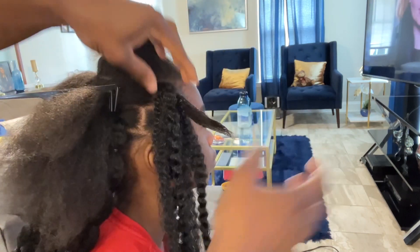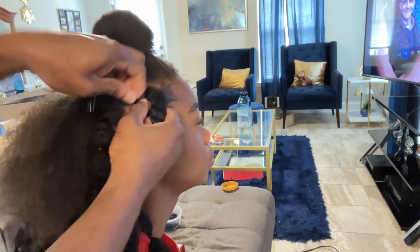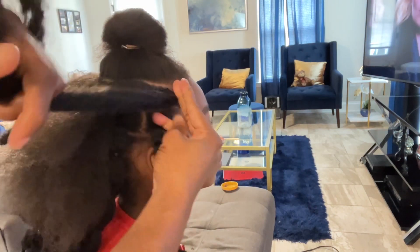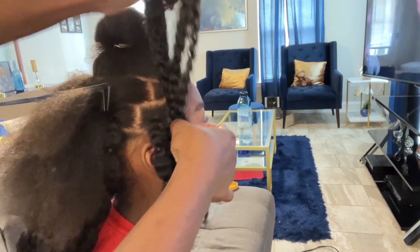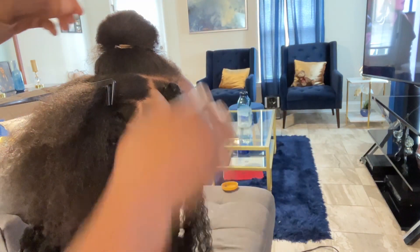I moisturized the end of the hair with some gel so the hair will stay moisturized as well as stay intact. Now I put a rubber band at the root to keep the hair in place, and this creates an illusion that this is her hair coming from her scalp. You won't see where the extension is joined at all — I'll show you a close-up.